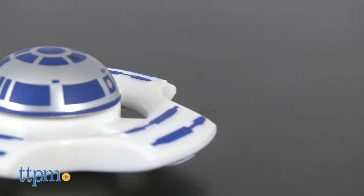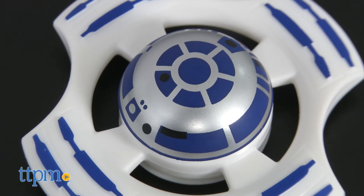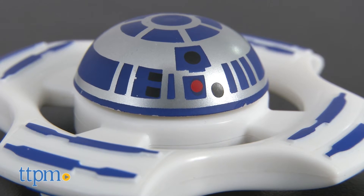This is a white and blue spinner themed after the lovable robot R2-D2 from the Star Wars films. The special details like ridges and graphics make it a must for any Star Wars fan.